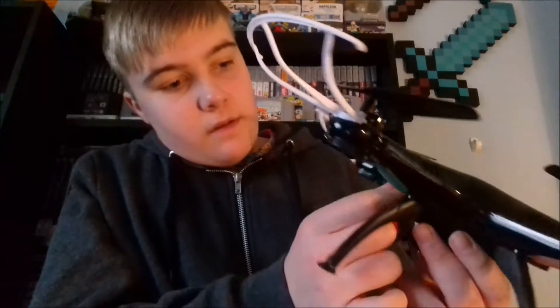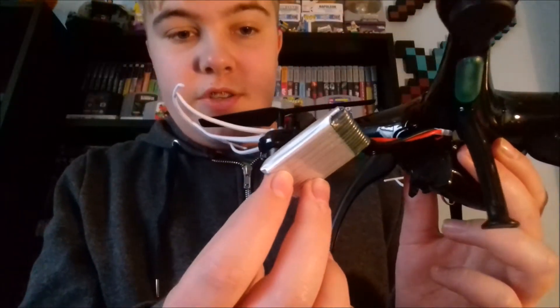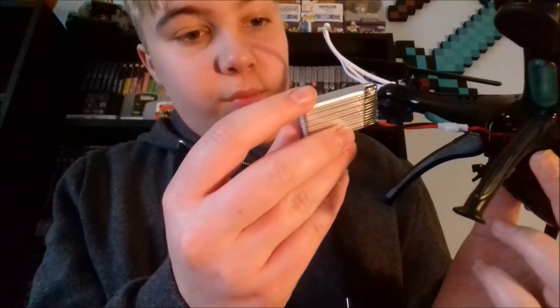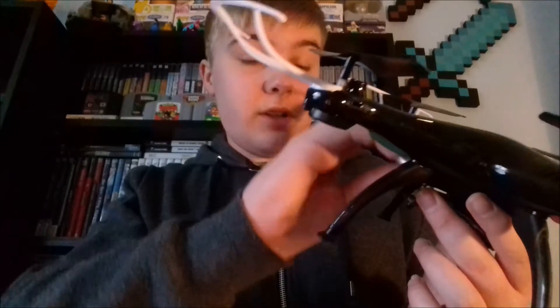Let me get the battery out — there it is. I'm not really a technology guy, but it's 3.7 volts — I don't know if you need to know that. It slides in nicely into that slot right there and then it closes up like so.